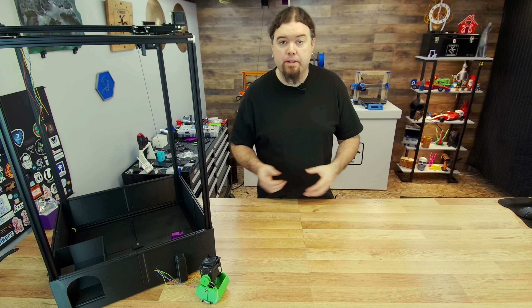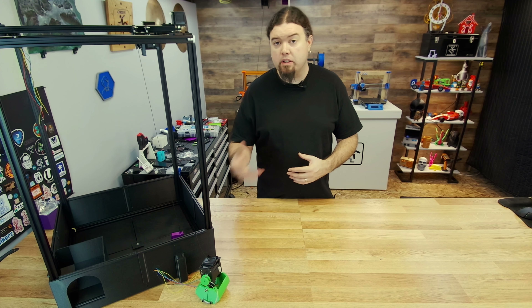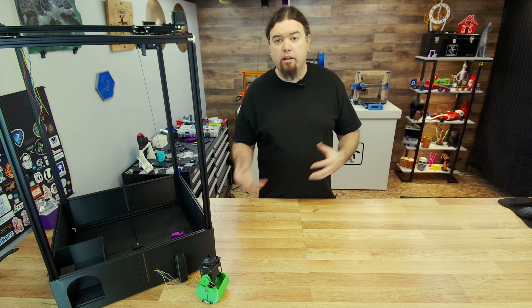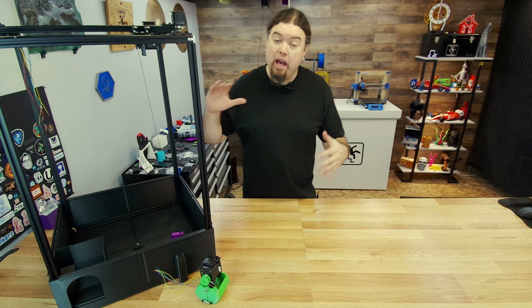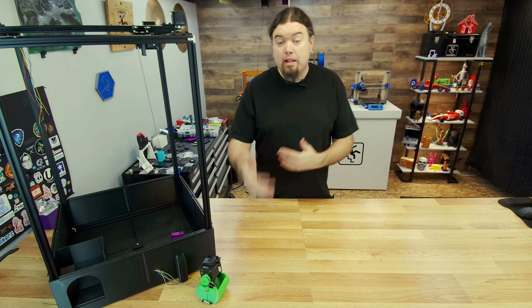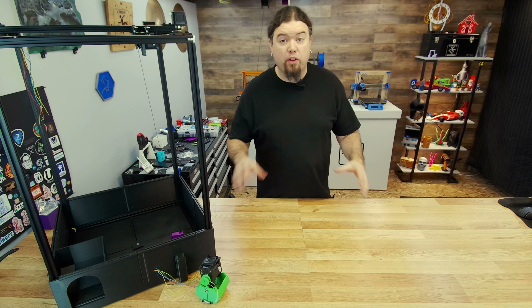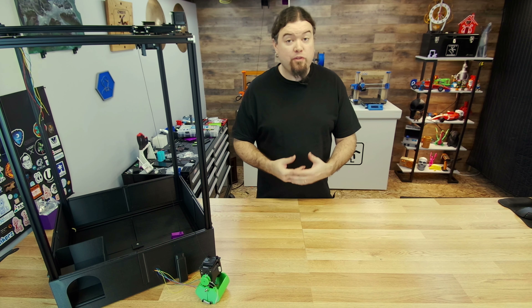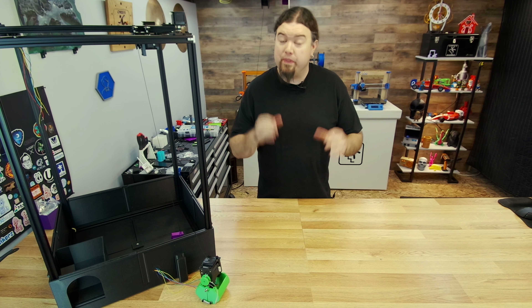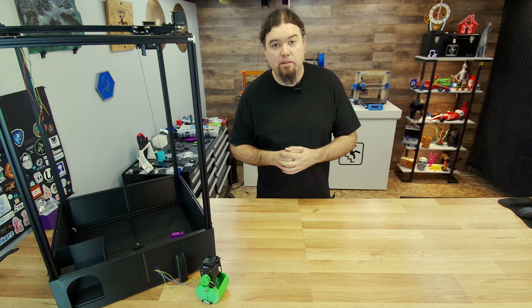Our claw has been built. As I mentioned, I'd like to do several designs of the claw — some will work better than others depending on what you're trying to pick up in your Candy Claw machine. We have a lot more work to go. Next up, we'll be wiring the controller, the joystick, and all the buttons to make everything work together. I'm sure there will be just a few more videos in this series. But that is it for today — I'll see you really soon on the next one.